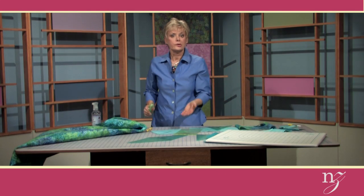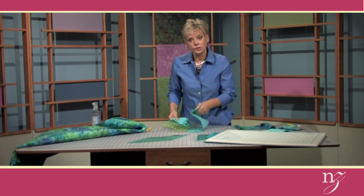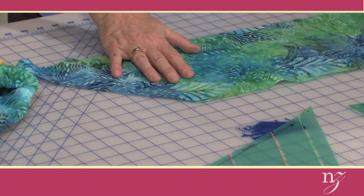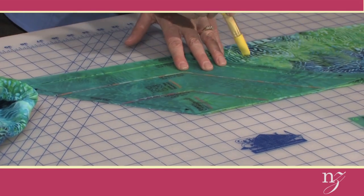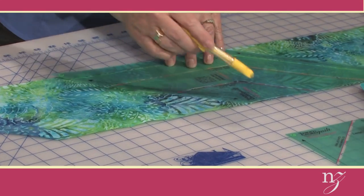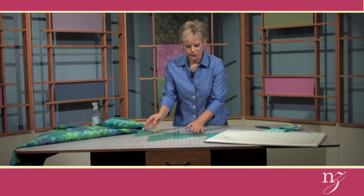After cutting all the half-square triangles, do the same for the diamond shape. The diamond shape is cut from the 8-inch strip — place the diamond template on the fabric, trace, continue aligning the trace line and template, trace, and then do the cutting. The last step is to cut the larger half-square triangle using the same process: trace the size and cut along the trace mark.